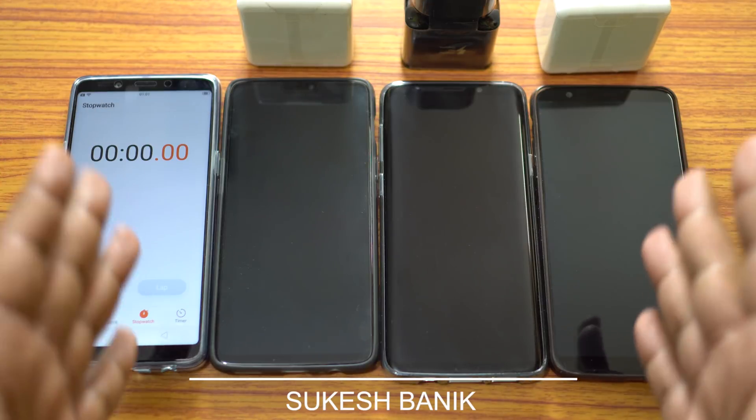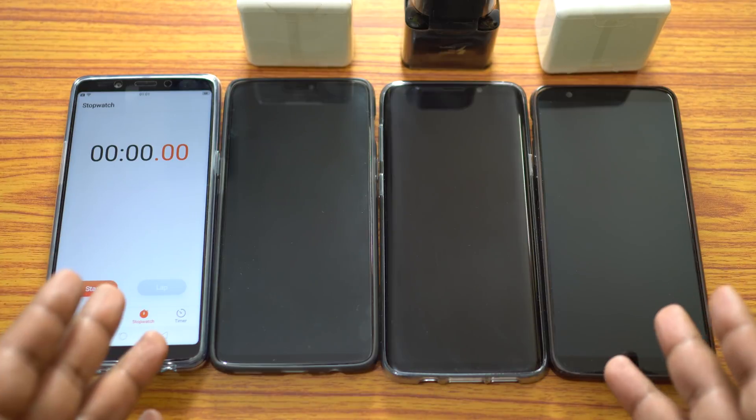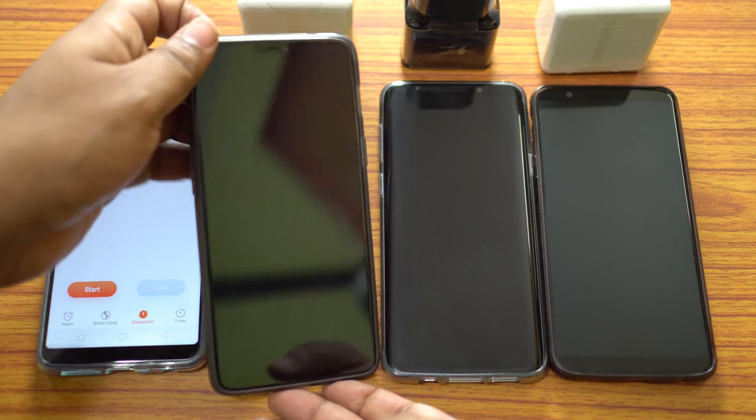Hey, what's up YouTube, this is Shukesh once again. Thanks a lot guys for the amazing response on the battery drain test. Today, let's compare the battery charging speed of these three devices.